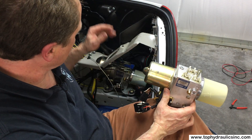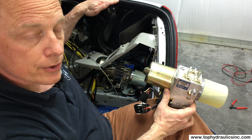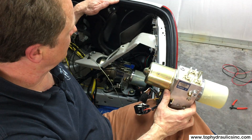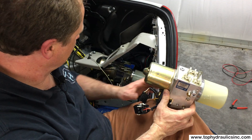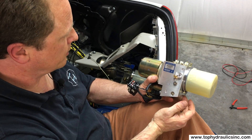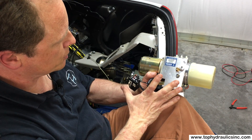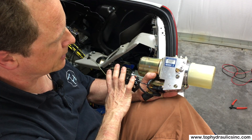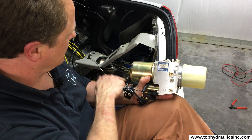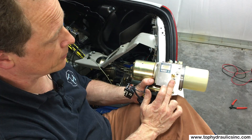We have already removed the trim panels in the trunk — we showed that previously in our video on replacing the hydraulic cylinders, so feel free to watch that one for a refresher. I'll now show you how to swap this pump. We ship it without the sheet metal mounting frame, which makes it bulky and expensive to ship, but it's easy to swap the pump back into your frame. The pump is better than a brand new one — we're certain about that.